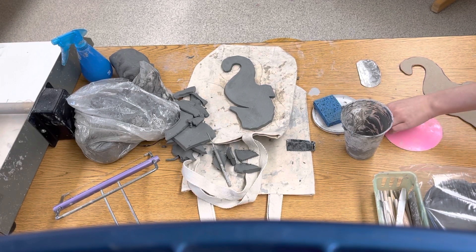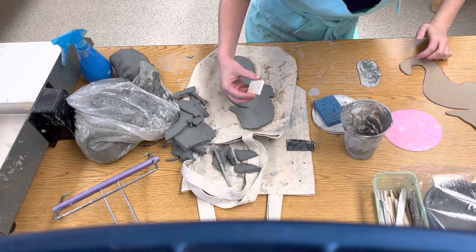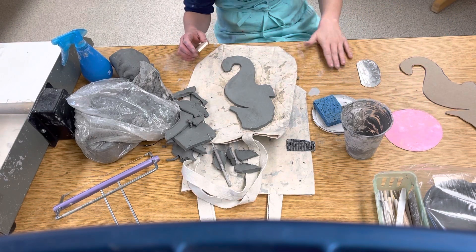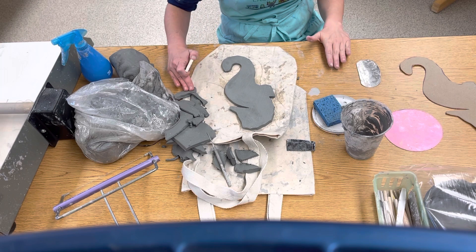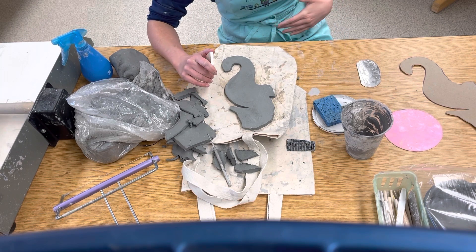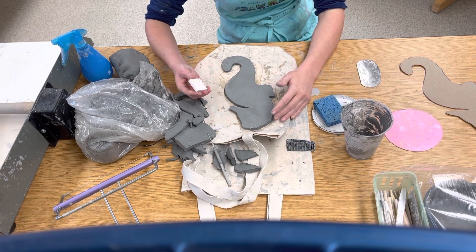Today what we're going to do to our seahorse is add a little bit of texture. Texture is how something feels — the table is smooth, the clay is kind of squishy or sticky, your outfit is soft, your skin is smooth. That's what texture is.